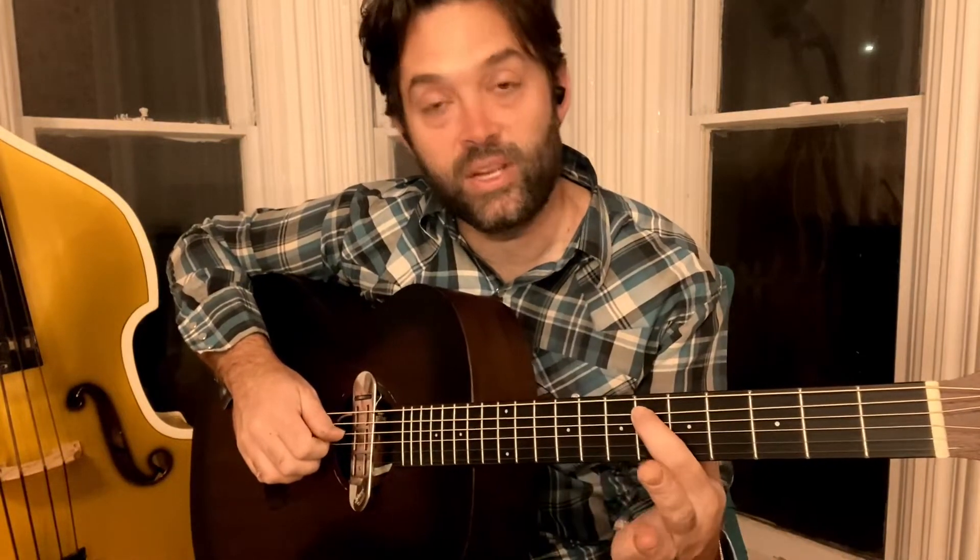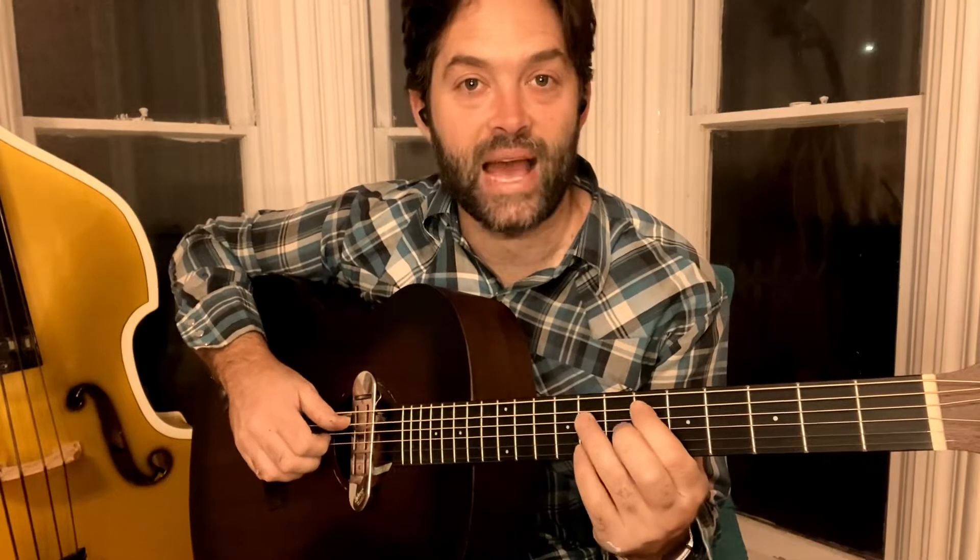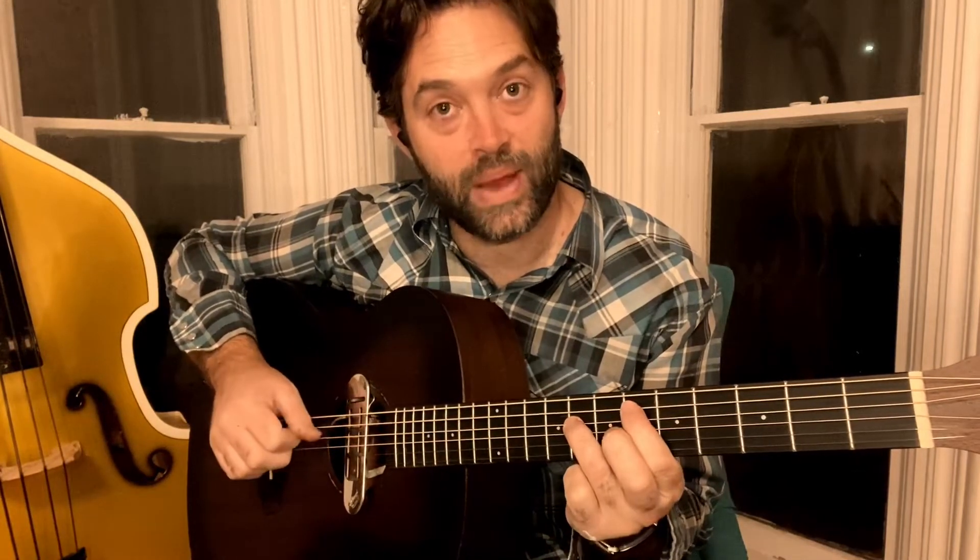The first part's going to be right here. This is going to be six on the fifth string — that's going to be an E flat. And then we're going to do this one, which makes it a power chord. So this is going to be eight on the fourth string.